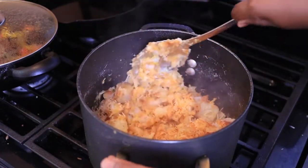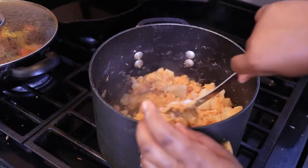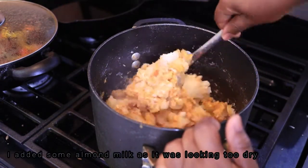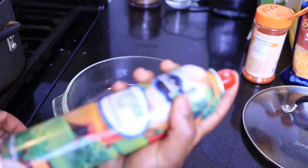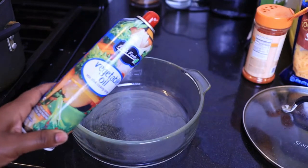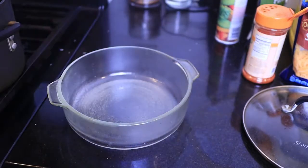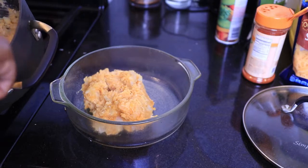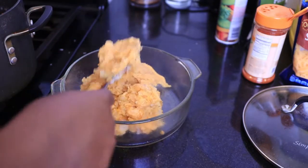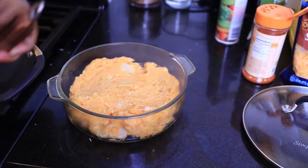That looks so good. My oven is ready — this is what the potato is looking like. Transfer the potato to the bowl. I wish you guys could smell this!